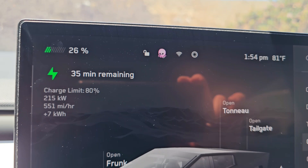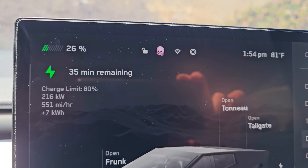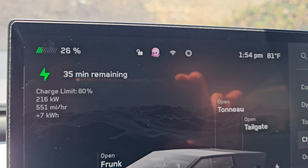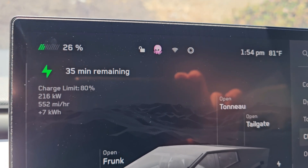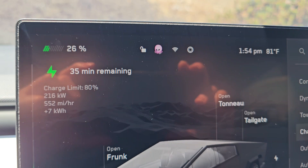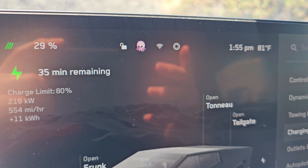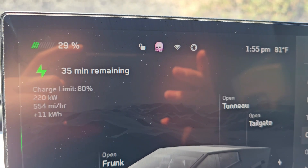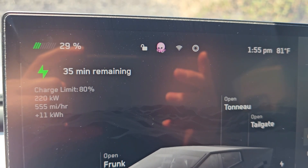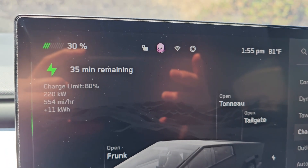Right now it's going 216 kilowatts — 215, 216. We'll see if it starts jumping up more than that. It went up to 219 kilowatts now, 220. It's slowly going up. I don't know if it's going to hit 250.